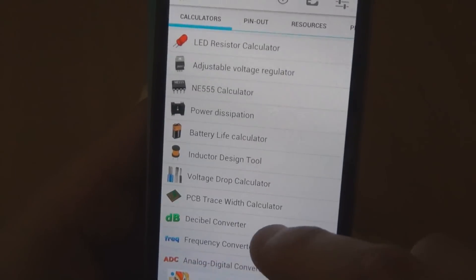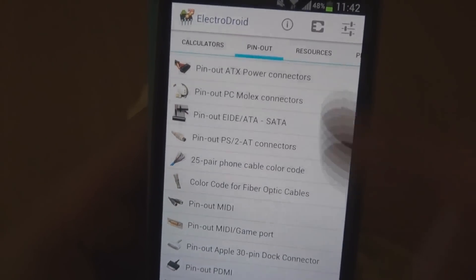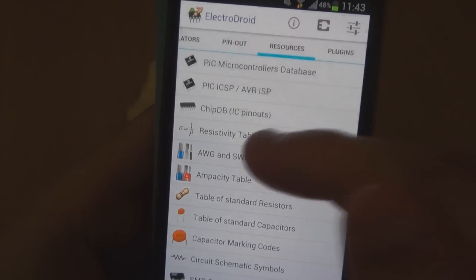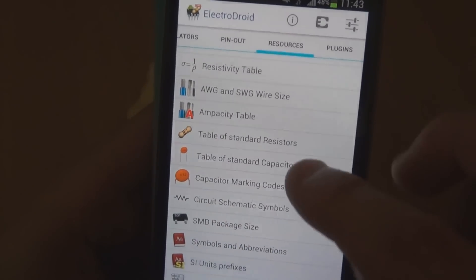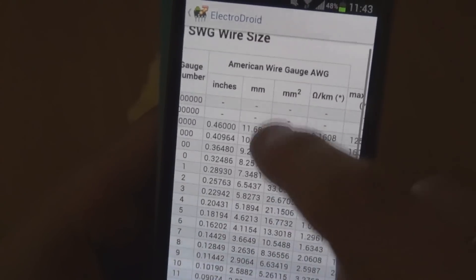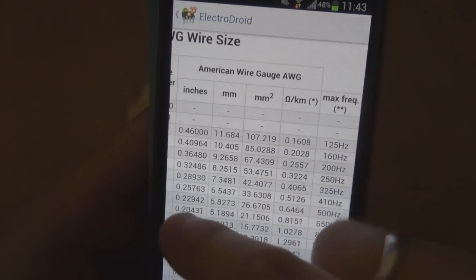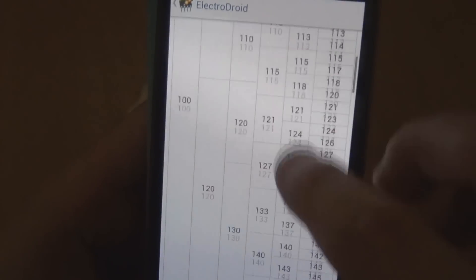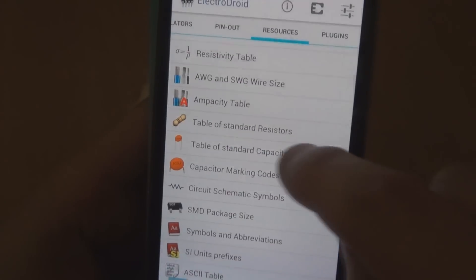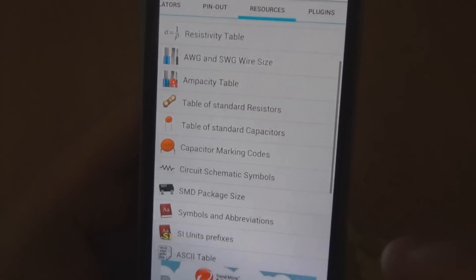You've also got a decibel converter, frequency converter, analog-to-digital converter, and over here pinouts for particular cable connectors and things like that. Then there's a resources tab with a PIC microcontroller database, a resistivity table, all sorts of stuff — including an AWG wire size chart which I could have actually used the other day. It tells you the AWG number and what that actually is in millimetres. And there's a table of the different values for E-series resistors.